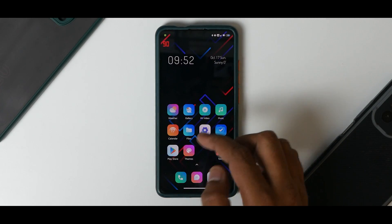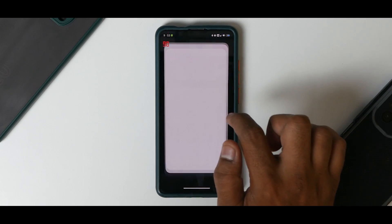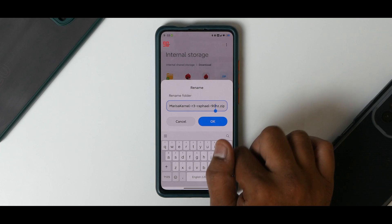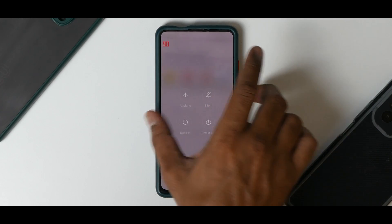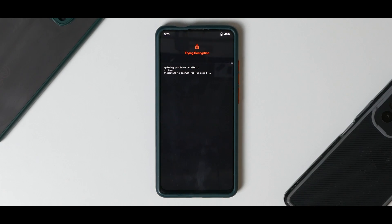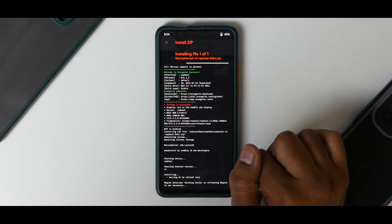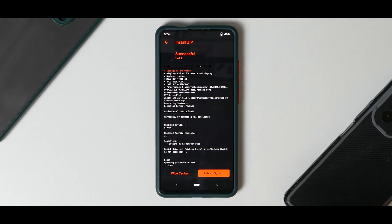We'll try 84 Hz now. Go to file manager, go to storage, locate your kernel file, press and hold, then rename — change it to '84hz.zip'. Now reboot to TWRP or Orange Fox. Once you've flashed Magisk successfully you don't need to do that again. Go to downloads, the file is renamed to 84, swipe to confirm flash — setting 84 Hz refresh rate. Reboot.